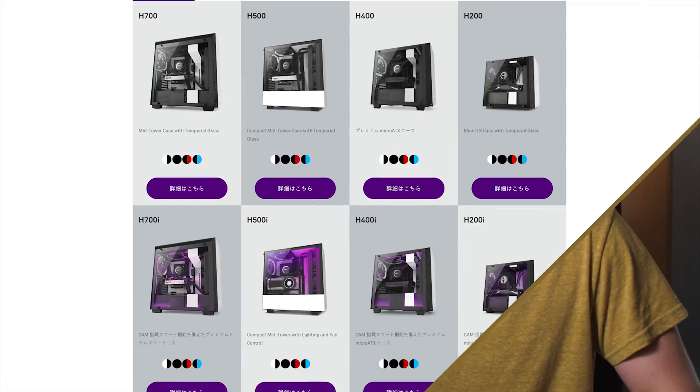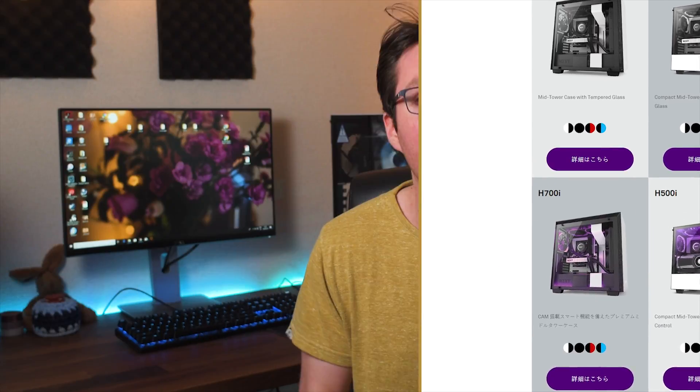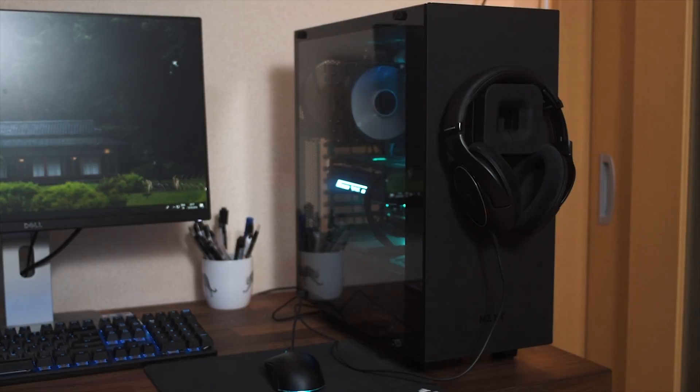NZXT has been overhauling their entire lineup of cases with the fairly new H series of cases. And although these are very beautiful, they do compromise on airflow for the specific look they're going for. I made a video a while back about how much of a difference it makes adding intake fans into the NZXT S340.